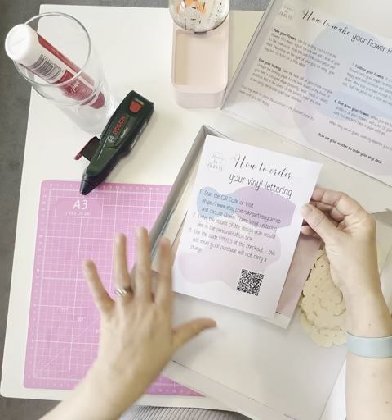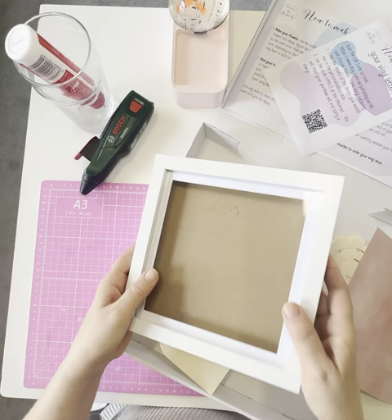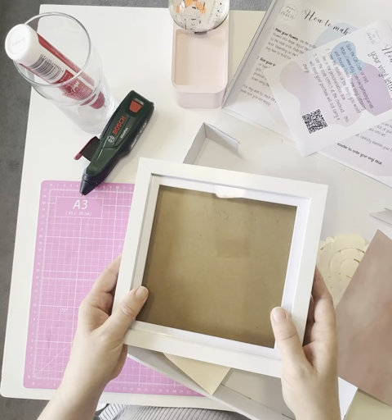There's a little QR code, or a link to follow, which takes you to my Etsy shop — and that's all included in the price — so you can choose exactly the color and the personalization, the lettering, that you want on the front of your frame. Then you've got your empty frame. The kits come in two sizes: this smaller version is 18 centimeters by 18 centimeters, and there's a larger version which is 25 by 25.